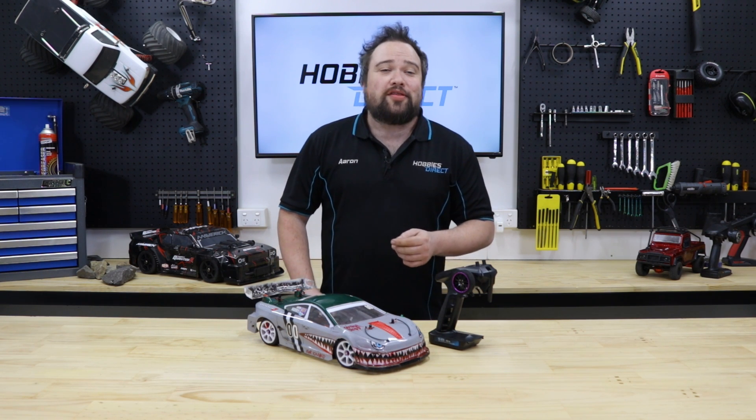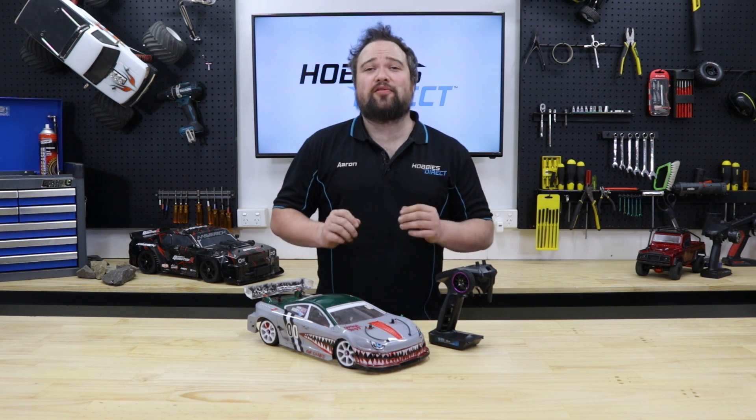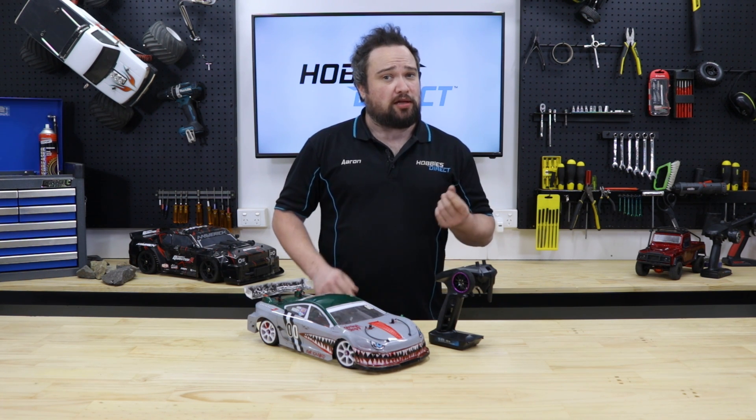Hello fellow RC fellows and welcome to the video. This time we're all about general maintenance — here's the top 10-ish things to do to keep your RC looking and running in tip-top shape and to save you some hard-earned money as well.